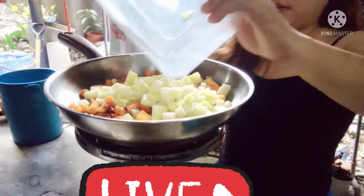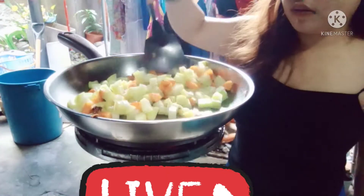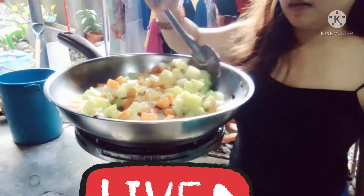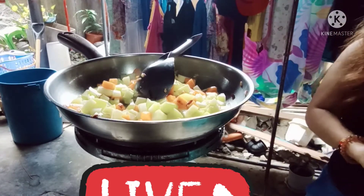Yung sunod natin yung sayote. Favorite rin ni Grape ang sayote. Tawag niya sa sayote is 'dampo'. Hindi ko alam anong dampo, saan yan nakuha yung dampo na words.